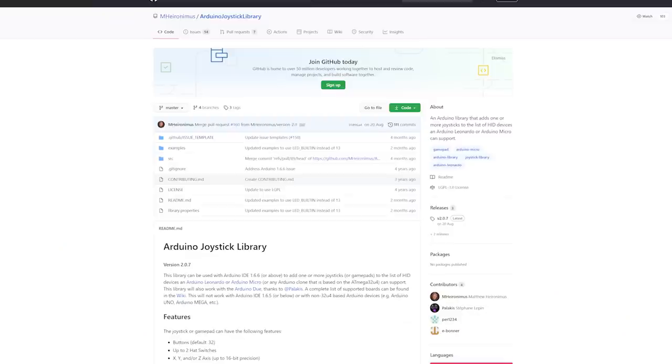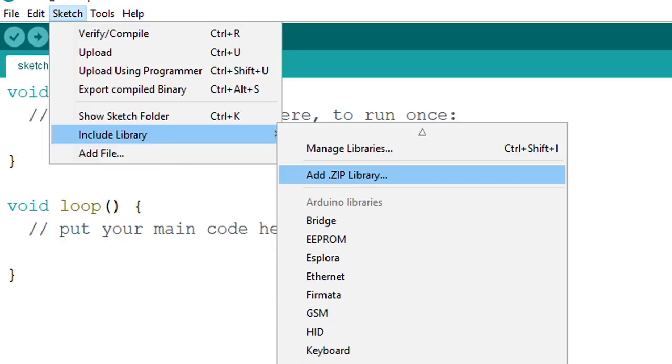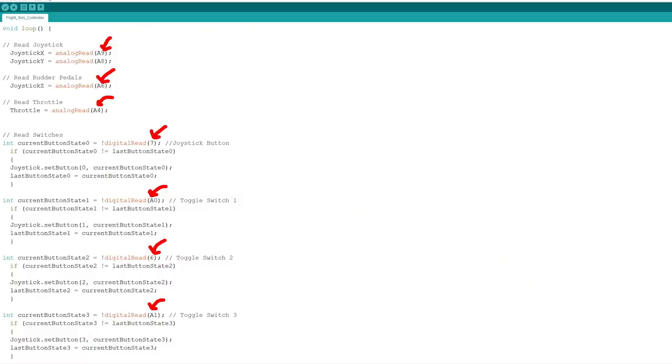Once everything's wired up, you need to make sure you have the Arduino joystick library downloaded from GitHub, which I've linked in the description below. You also need to add this to the Arduino software by doing the 'add zip library' option. Then you can open up the code I've supplied via GitHub, or copy and paste it into an Arduino window. The only thing you really need to change in the code are the pin inputs for the switches or hall effect sensors — I wouldn't recommend following my exact pin inputs as they're a bit all over the place, so just make sure they match your hardware wires.